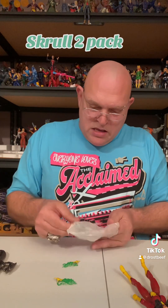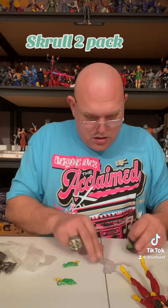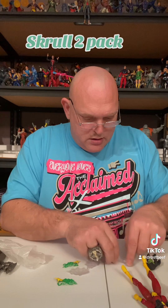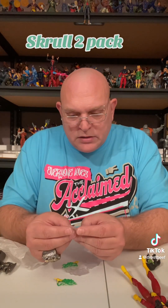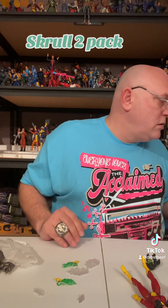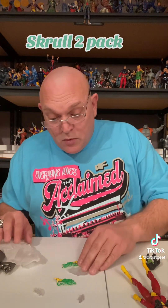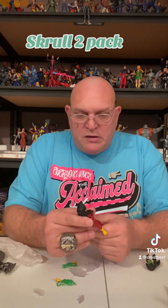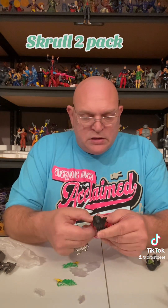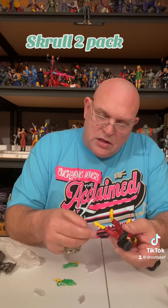We got the extra head for her in here - that's cool right there. You got the little fighter wave, like the little shooters. What's really cool about this one is I did wait and pay regular price for this, but they did put them on discount. I was able to pick up another one so I can have one as the regular Spider-Woman and one as the Skrull Queen.